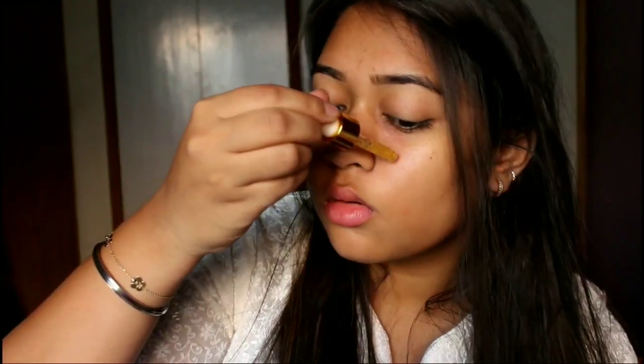First of all I'm going to start with this Lavana 24 Karat Gold Serum. This will give my face a radiant, youthful, and glowy finish and will help me attain that flawless skin which Alia is having in the movie. Also, please don't mind my hair — it was actually air drying and I did not even comb it.